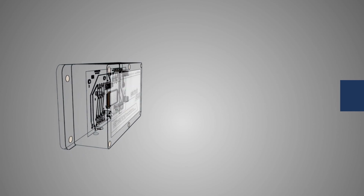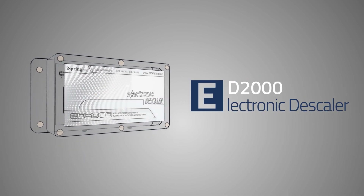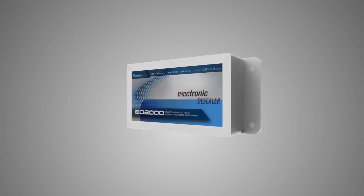The ED2000 Electronically Scaler, manufactured by iSpring Water Systems, is your salt-free alternative to a traditional water softener for hard water problems. So how does the ED2000 work and why should you use one in your home?